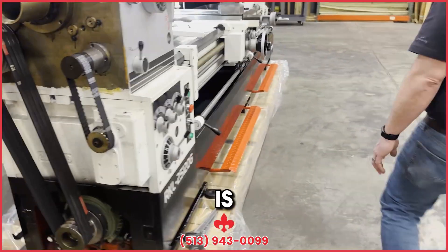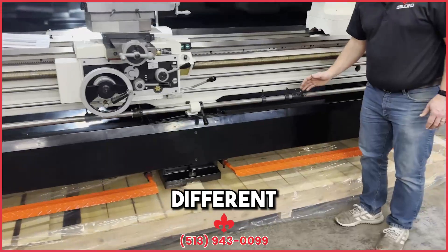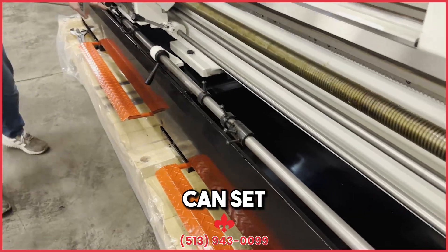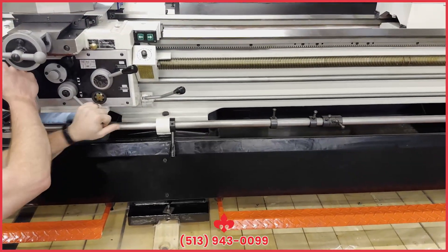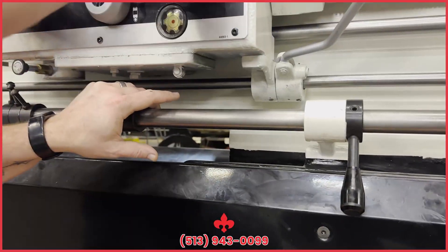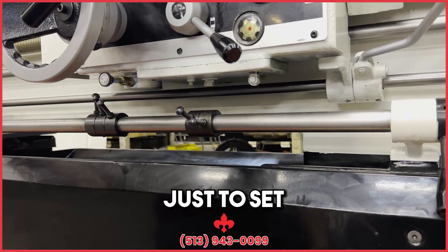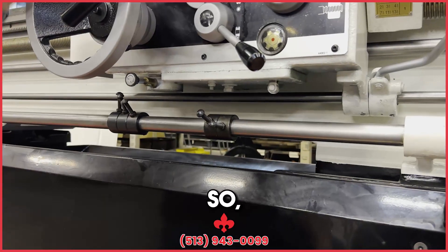Another nice feature on this lathe is this rod you see here on the front. You've got these different positions that you can set — they're labeled one, two, three, four, and five. You can set them along the bed for your cutting. When you engage your feed, see this little bearing that popped down? When I engage that feed, it's going to run along and wind up hitting that stop and kicking your feed out for you. So you can set positions for when you want it to stop. It's not a bad idea to set it before you get too close to the chuck, just to have as backup insurance.